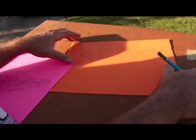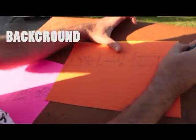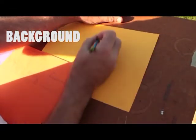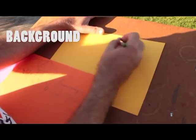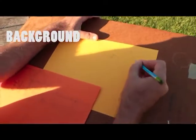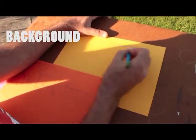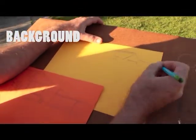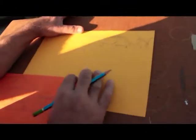Now we have the foreground and the middle ground penciled in, we're going to now pencil in the background. I'm just going to mark my points here. And we've got the sky just in this corner here. And then the house behind. Once again, make sure you are standing in the same place for the background image as you were with the other two. And we're done.